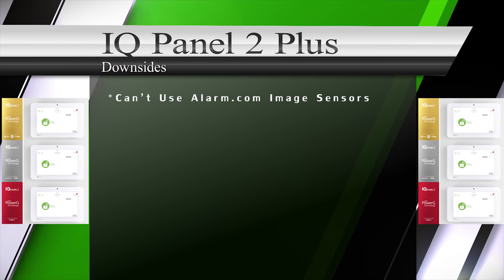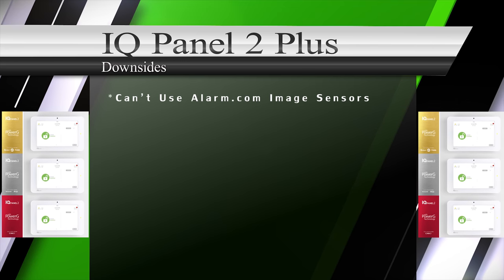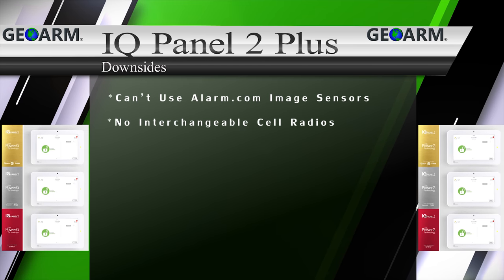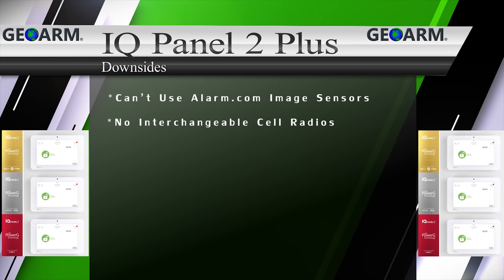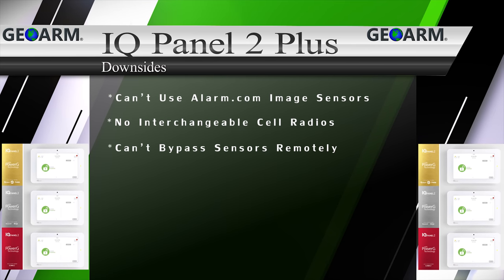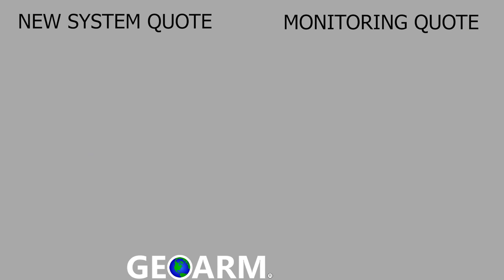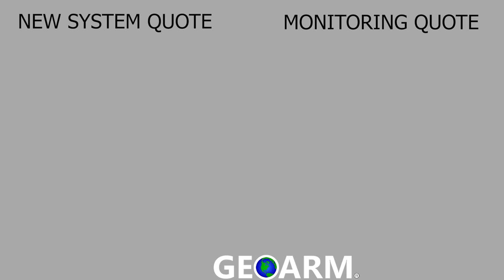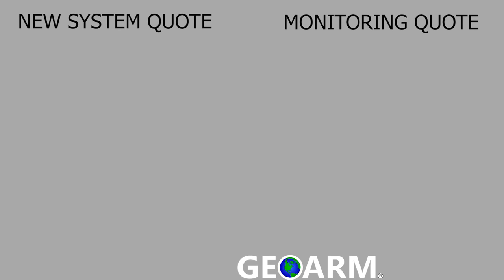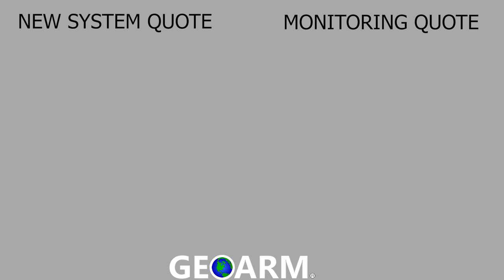The only downsides to the Qolsys IQ Panel 2 Plus we could find were: the IQ Panel 2 Plus isn't able to use Alarm.com image sensors because the PowerG module is hosted in the same slot; the IQ Panel 2 doesn't offer any interchangeable cellular communicator options; and you can't bypass sensors remotely from the Alarm.com app. Make sure to subscribe to our YouTube page and click the show more tab underneath the video where you can view valuable links pertaining to this product, similar how-to videos, and our low-cost no-contract alarm monitoring services.